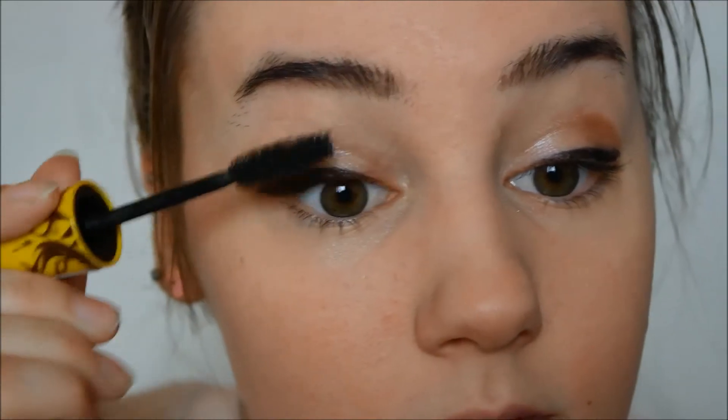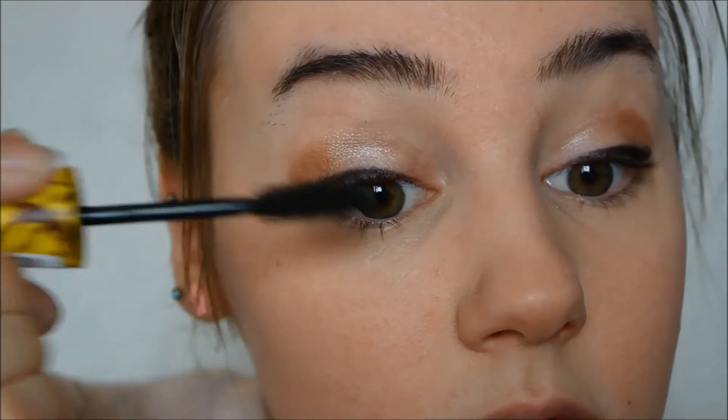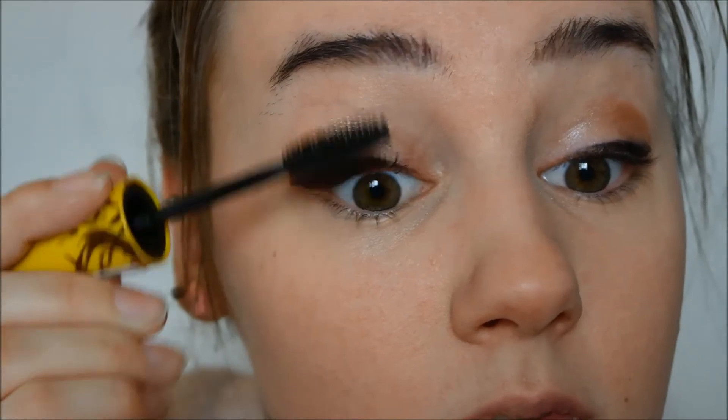Now it's time for some mascara. I'm only applying mascara on my upper lashes because I feel like that will make my eyes look bigger.